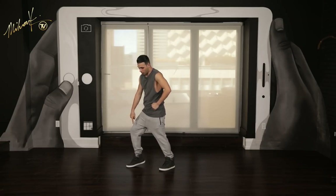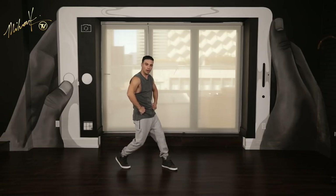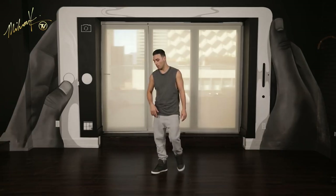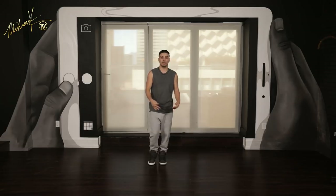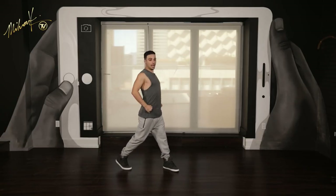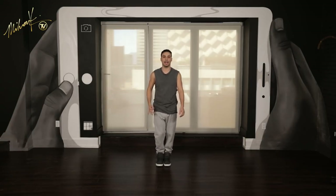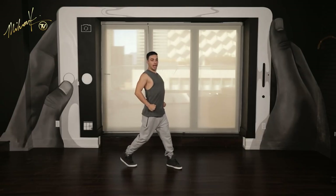Make sure the left leg is on the toes because you're going to do a quick turn — three. And then pop the chest — and four. Simple. Push it out, push it back. Let's go one more time from one. Six, seven, eight — you went one, and two, turn three, and four. One more time — six, seven, eight, one, and two, three, and four.